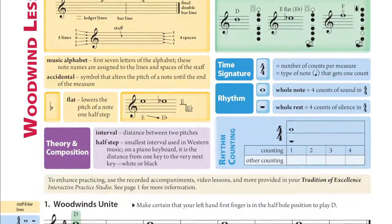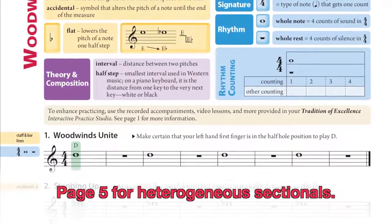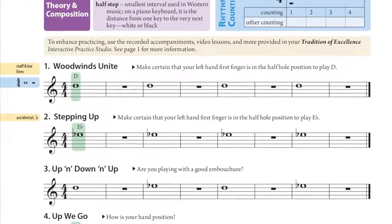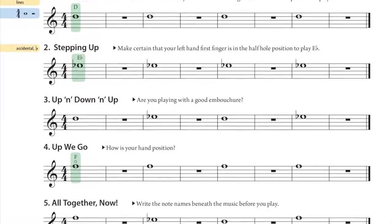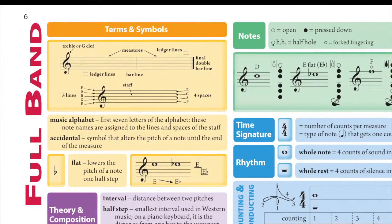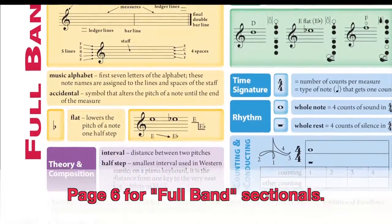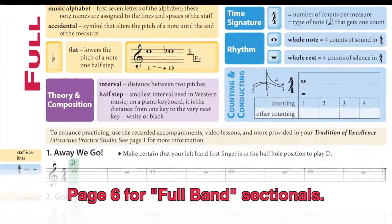When starting all woodwinds, including oboe, together in heterogeneous sectionals, the woodwind lesson on page 5 is where to begin. Here, all woodwinds begin together on a concert D and continue with concert E-flat and F. If you are required to start all of your band instruments together, Tradition of Excellence has you covered on full band page 6, where everyone can play their first concert D together.